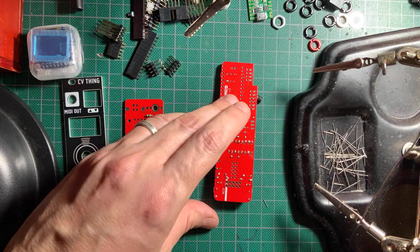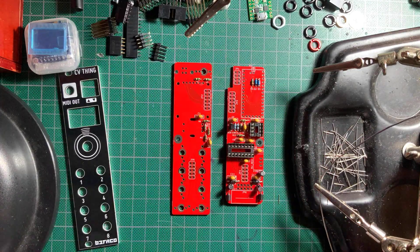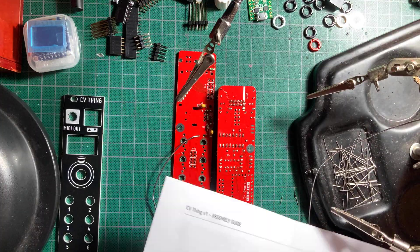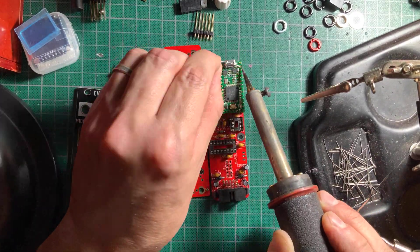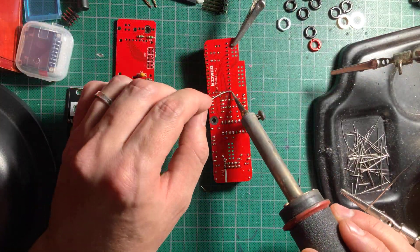I then installed both voltage regulators, which look like transistors. Next up was the power header. For the Teensy header assembly, I snap the male and female headers together first, then used the Teensy itself to line them up and solder everything up.